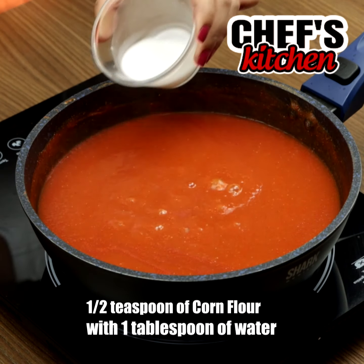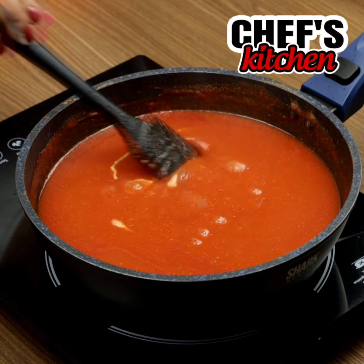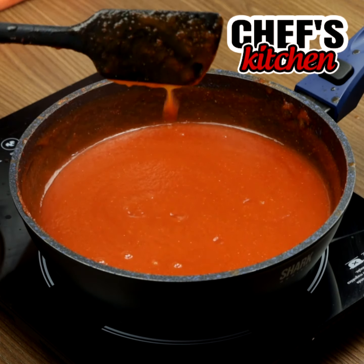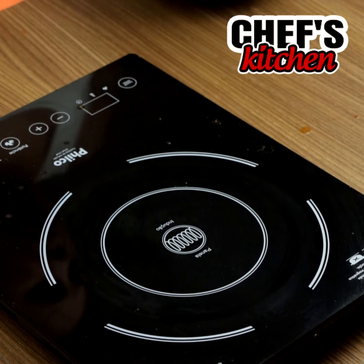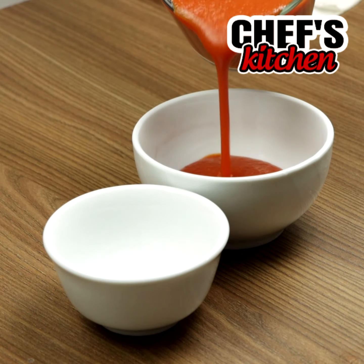To finish, let's add half a teaspoon of cornstarch with one tablespoon of water. And our homemade ketchup is ready.